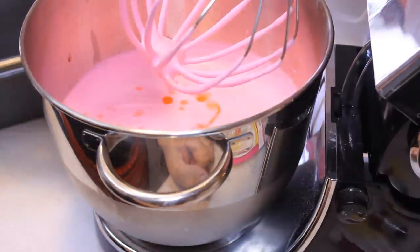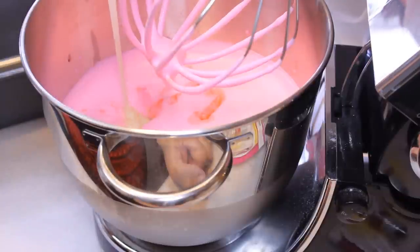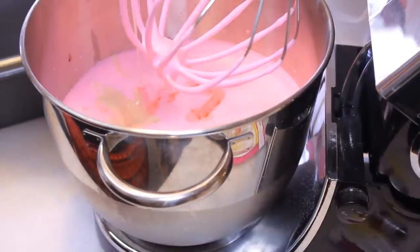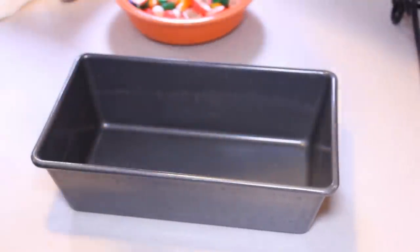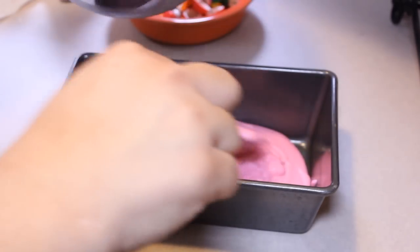I can already smell it — it's quite a bit. We're adding in a 14-ounce can of sweetened condensed milk, and we're going to beat this until the color is uniform and all mixed in. It did end up needing more flavoring after I gave it a little taste, so I added in the rest.